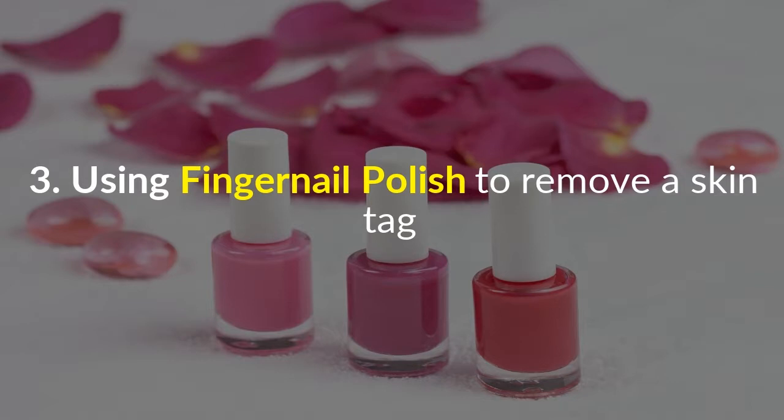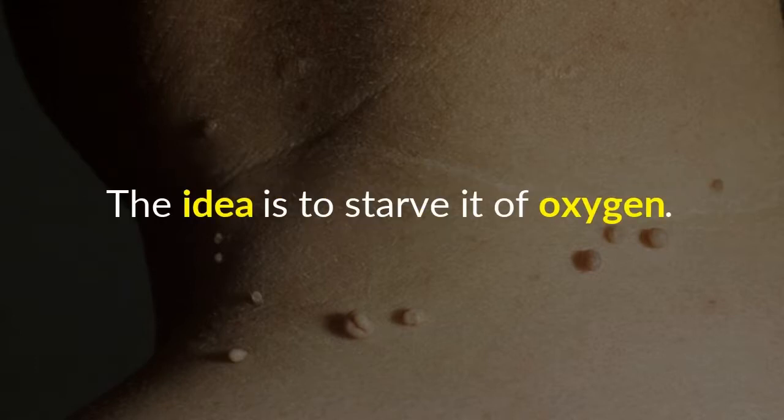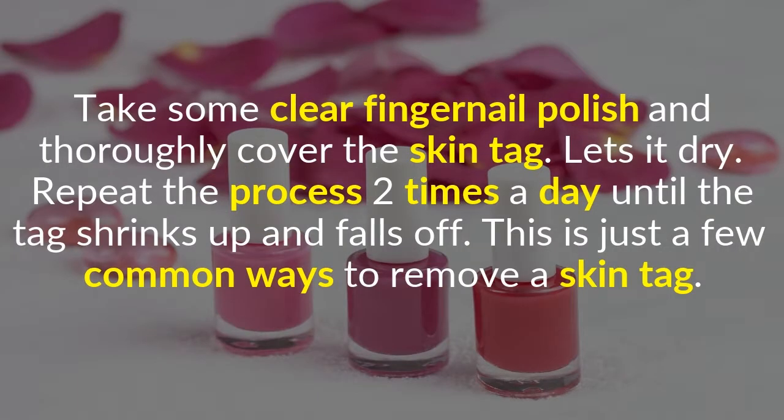Using fingernail polish to remove a skin tag is another popular method. The idea is to starve it of oxygen. Another variation of this method is to use duct tape as well. Take some clear fingernail polish and thoroughly cover the skin tag. Let it dry and repeat the process two times a day until the tag shrinks up and falls off.